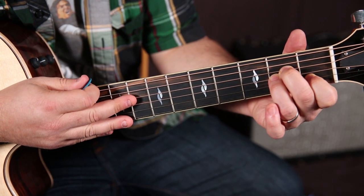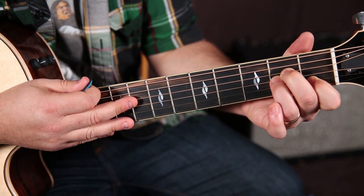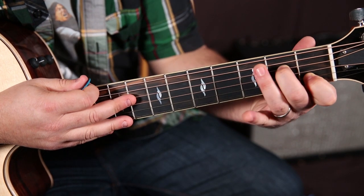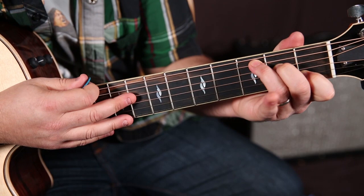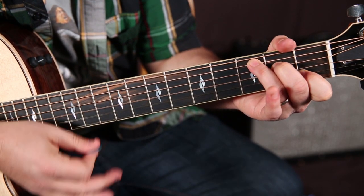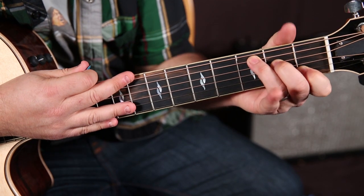This is great, because all we want to do is take our ring finger off of that chord and move it to the third fret of the A string. And that's going to be a C chord.